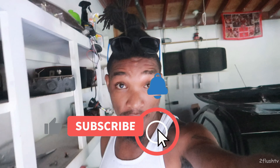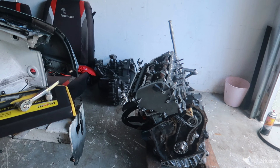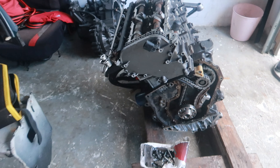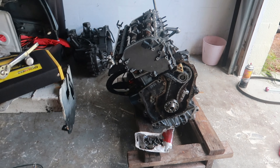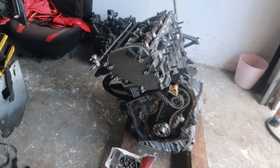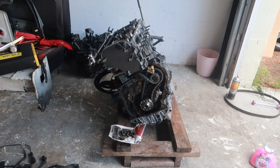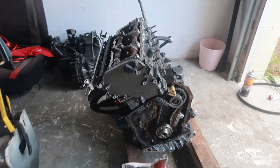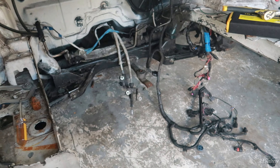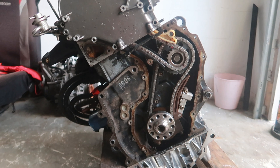What is up guys, welcome back to the channel, hope you guys have an awesome day today. So today we're actually messing with this VR6. I have the bolts that I need to put the flywheel back on, so today we're probably going to put the flywheel back on, check timing again, make sure everything is pretty much completely tightened down, and maybe get the transmission attached to it and finish up with some extra things we have to do in the bay.